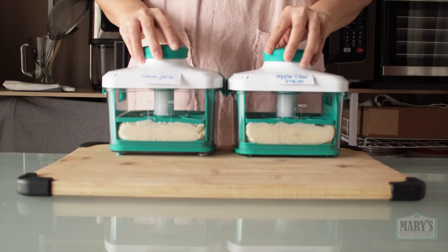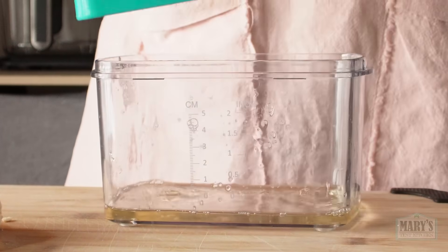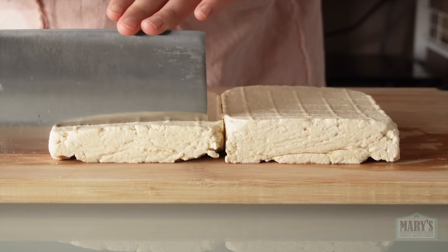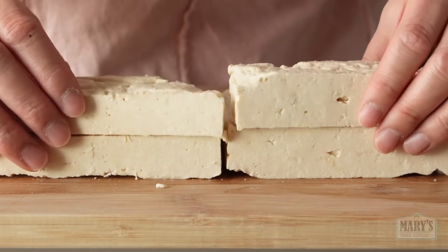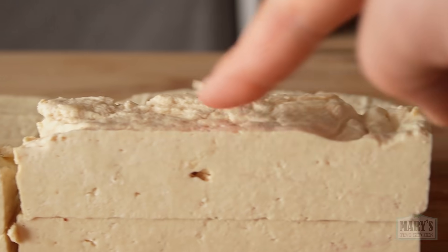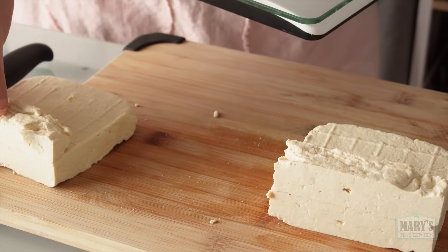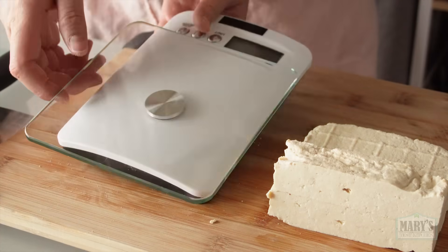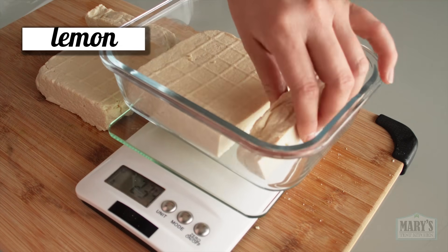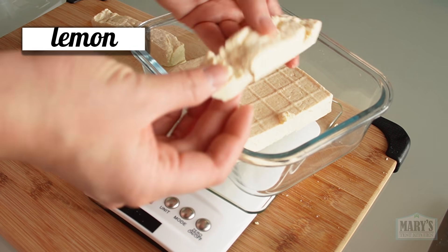After an overnight chill, let's compare. They look almost exactly like their predecessors — they're both firm and bouncy. So far I'm surprised by how similar they are. It seems like this texture is really created by the exact temperature, environment, or stirring method used, or all of the above, rather than the coagulants themselves.